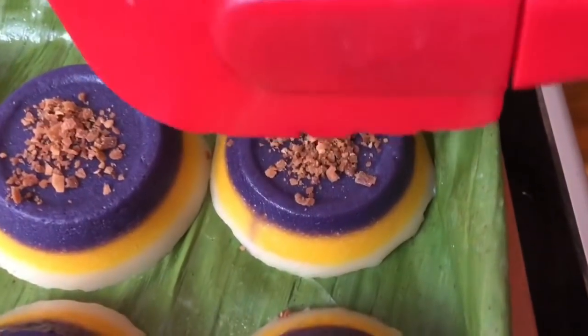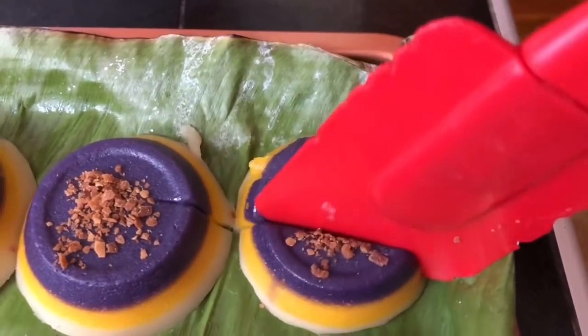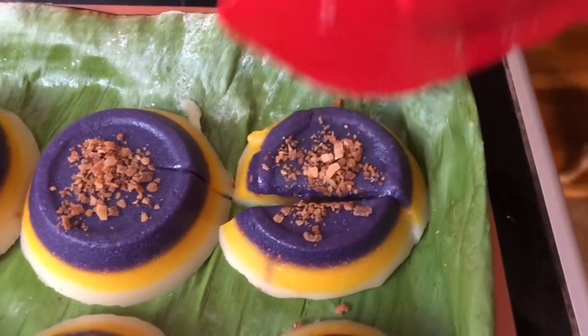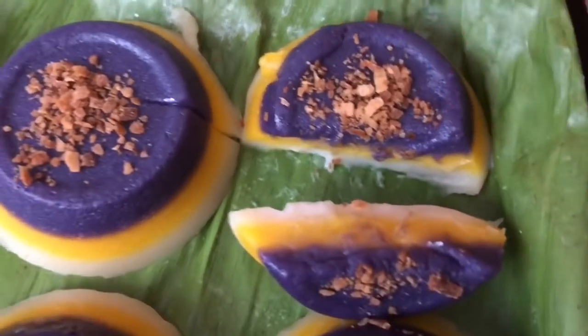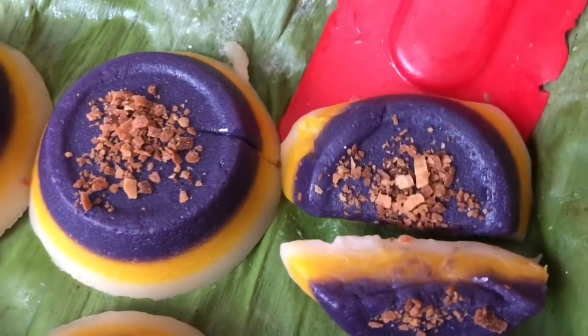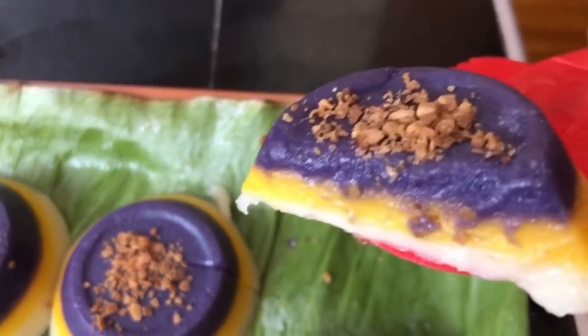Before I go, I want to show you what the inside looks like. I'll cut one of these — and this is what the inside looks like. This is really good, it just melts right in your mouth, so I hope you give it a try. Let me know in the comments below. Bye, take care!